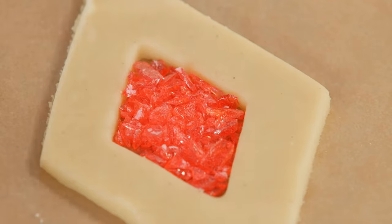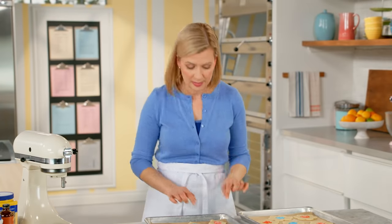A buttery shortbread cookie like this does brown easily, so I bake it in a low temperature oven — 300 degrees — and I give them about 18 to 20 minutes. Keep an eye on them; the minute you see browning around the outside edge it's time to pull them out. You can put the trays on a cooling rack but don't try and lift the cookies off the tray — that sugar center until the cookie cools will be liquid and it won't stay in place.